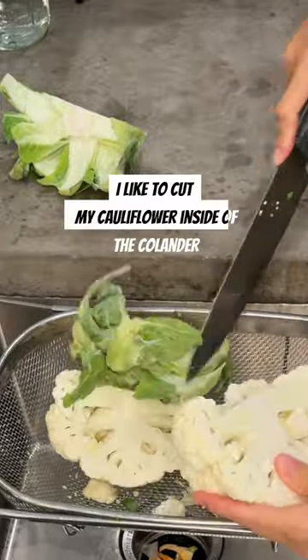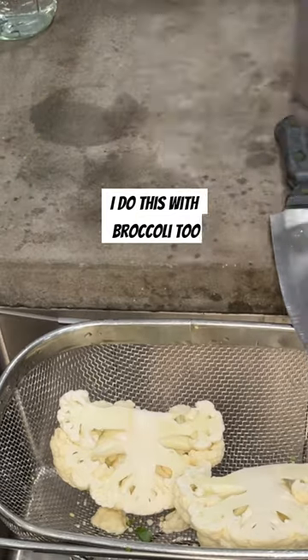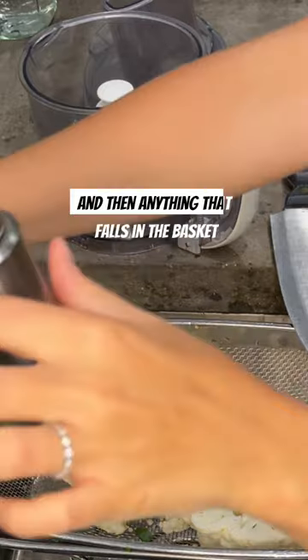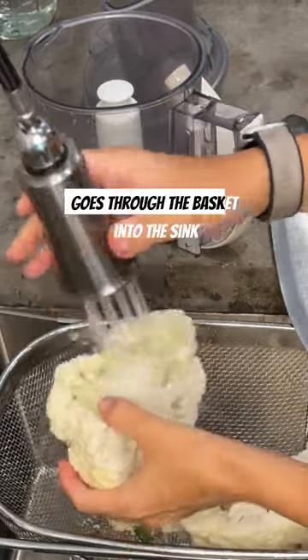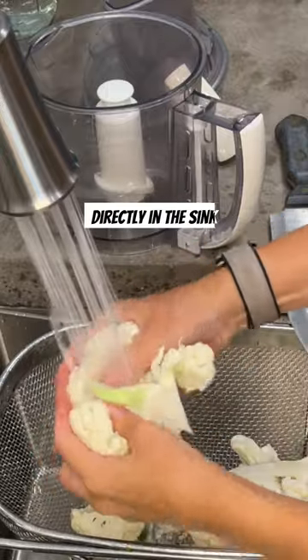I like to cut my cauliflower inside of a colander in the sink. I do this with broccoli too. That way any of the little pieces that fall off just fall right into the basket, and anything that falls in the basket goes through into the sink. Then I can just rinse it in the basket directly in the sink.